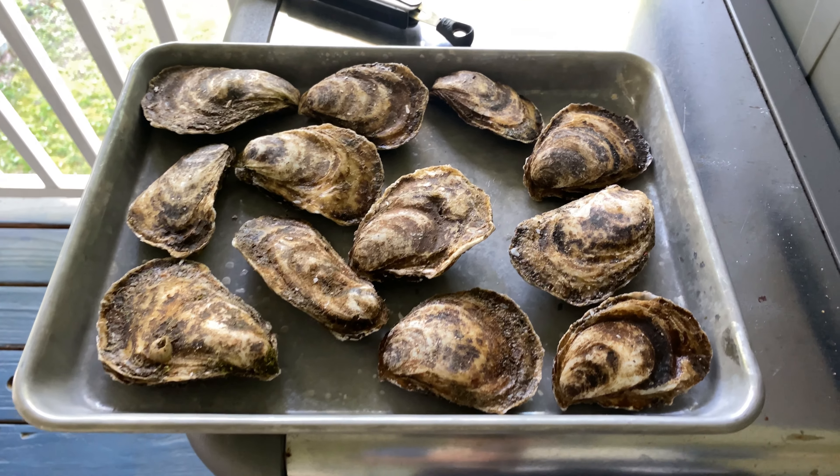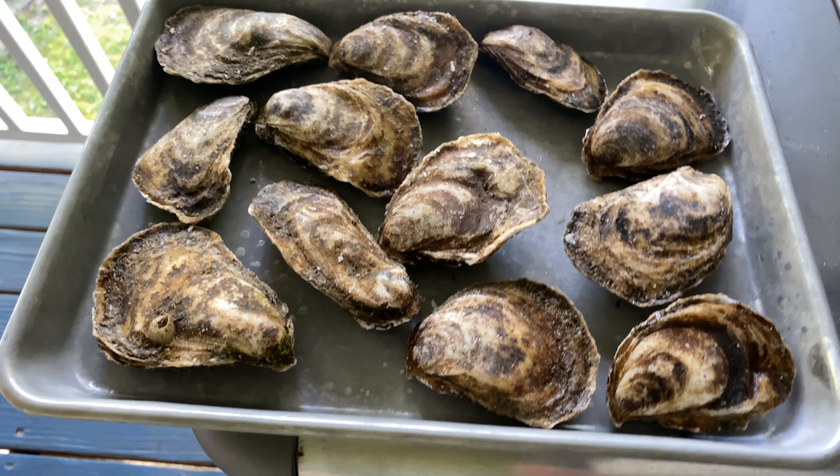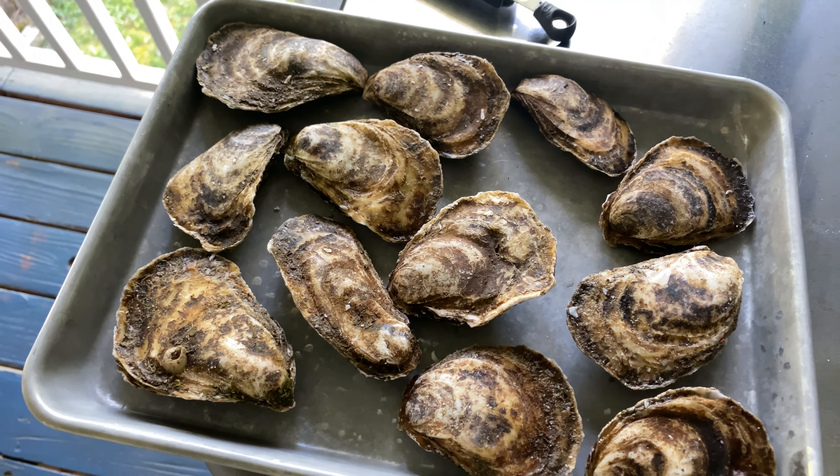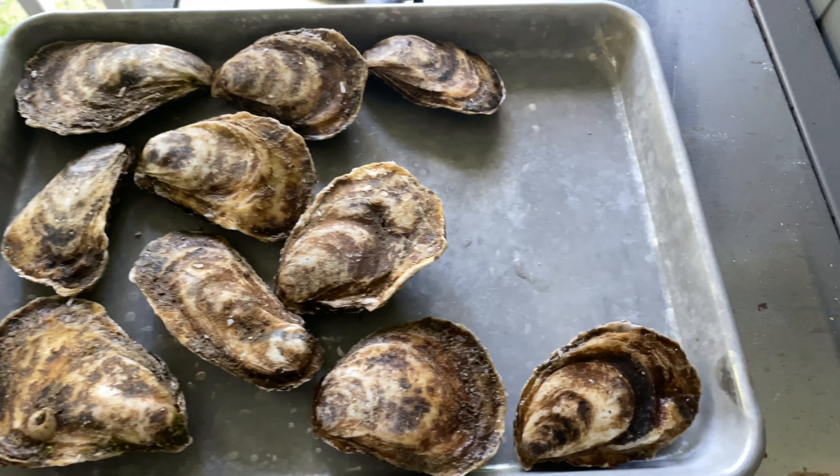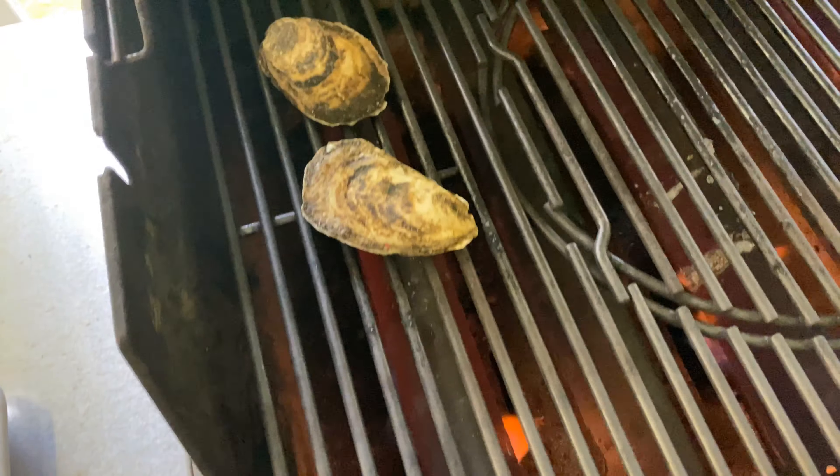Compound butter is made, and now I'm going to put these oysters on the grill to open. I could shuck them and then do it that way, but I'm going to use the put-it-on-the-grill method to open them up. You put them on the grill with the flat side up, and give them about five minutes and they'll open.